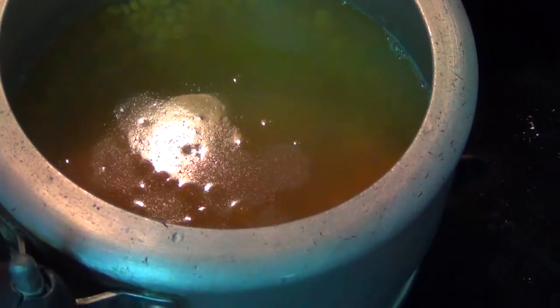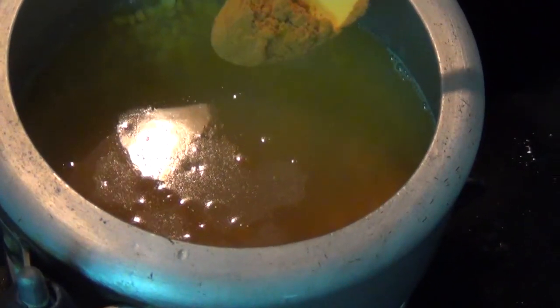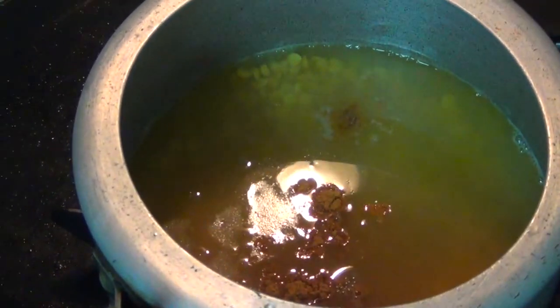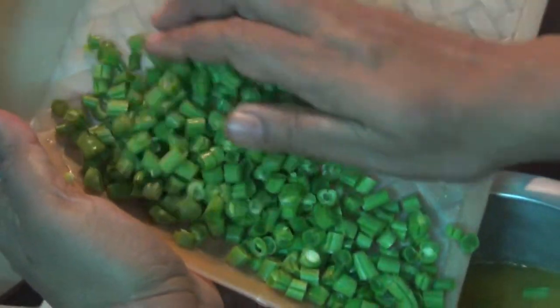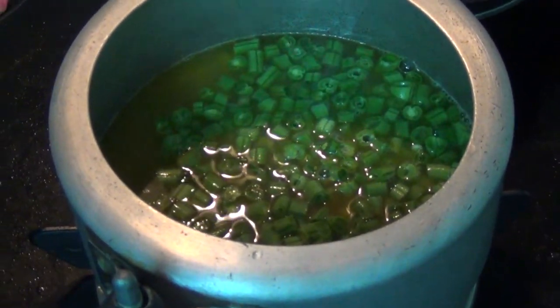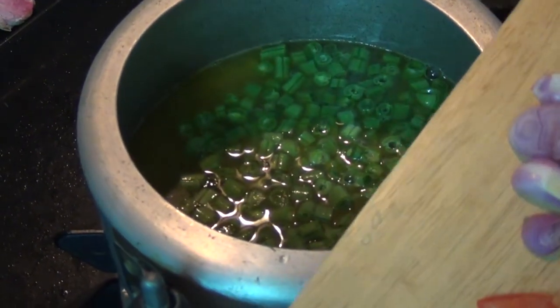Pour 10 tbsp into the pan. Make sure you are ready. We will be able to cook the food well.